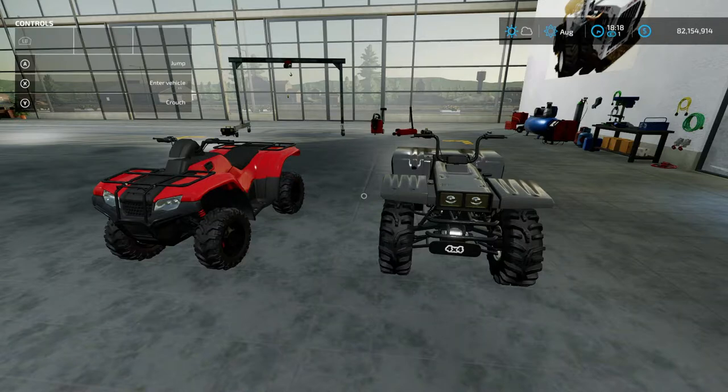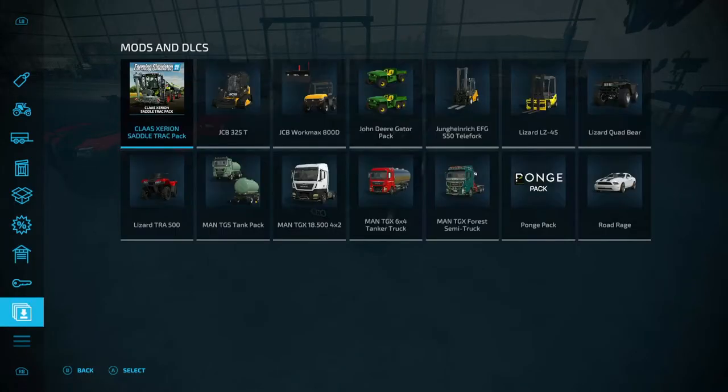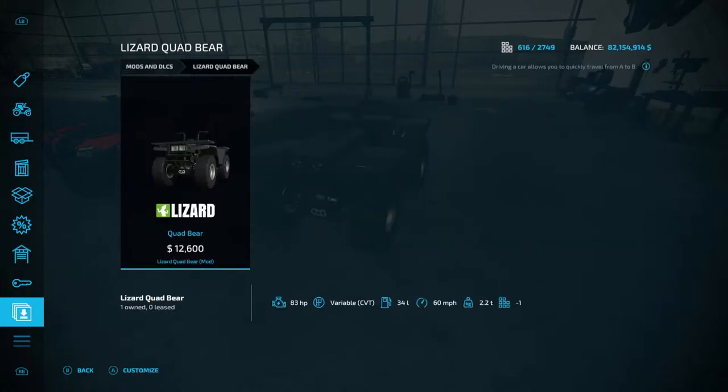Let's go ahead and start with the Lizard Quad Bear. The quickest way to find these is to go into your menu with the left menu button, scroll down to mods and DLCs, and here you will find the Lizard Quad Bear. This is by Sleuth Jess Modding from the mod hub.